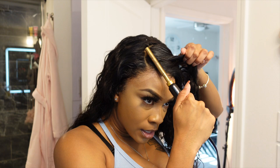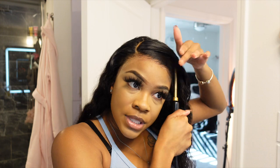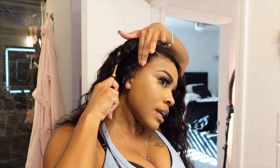I am wearing this wig to work the same day I'm recording this video, so I wanted to ensure the wig is laying as flat as possible. It was already laying pretty flat, but I love to go in with my hot comb to make sure it is all flat and looking really nice.